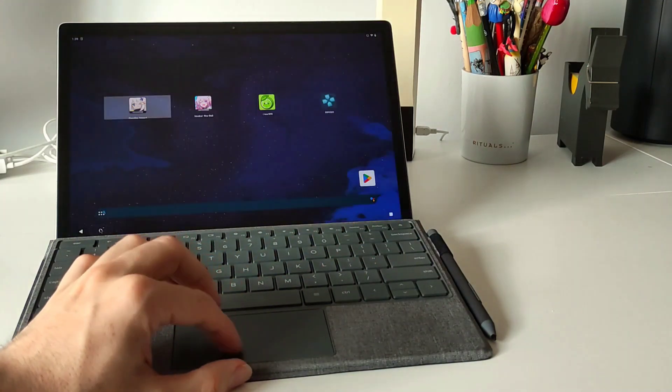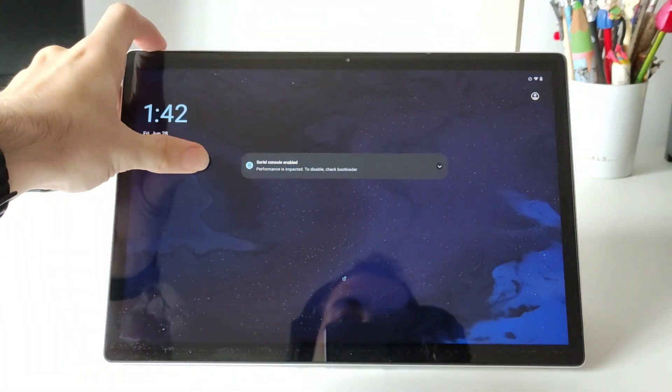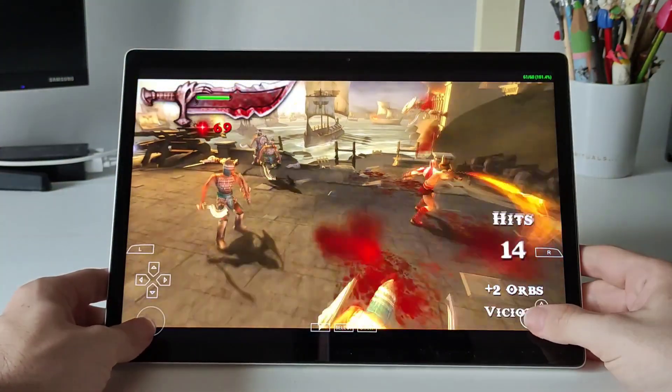But not everything is perfect and I will show you a couple of errors that I found. For example, when we try to unlock the tablet sometimes we need to unlock twice, and also the fingerprint sensor doesn't work.